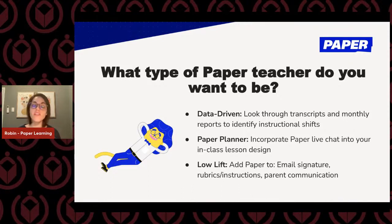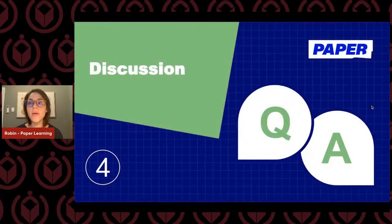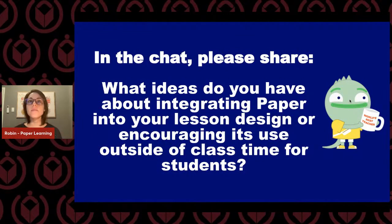Additionally, for work-life balance, you can put up an out-of-office email reply saying 'I'm not available right now, but Paper is here to support you in any of your academic needs.' We're looking forward to seeing how you all want to include Paper into your lessons. Please put your questions in the chat and let me know if you have ideas about how to integrate Paper in or outside your class — this is a really excellent opportunity to share best practices.